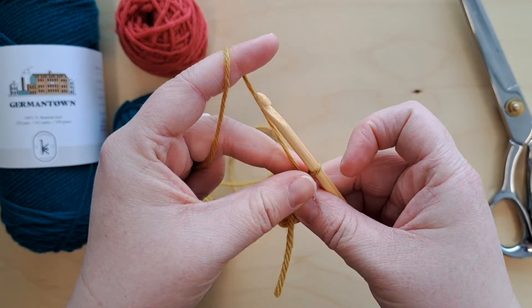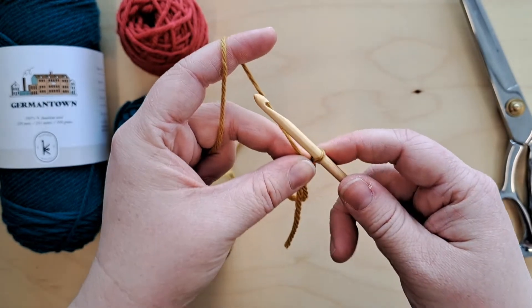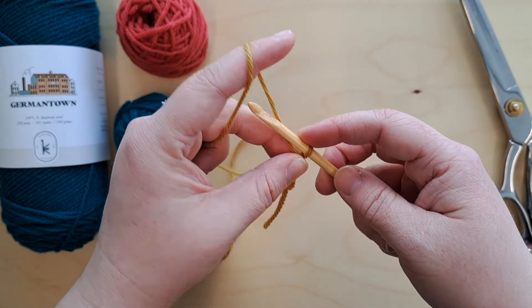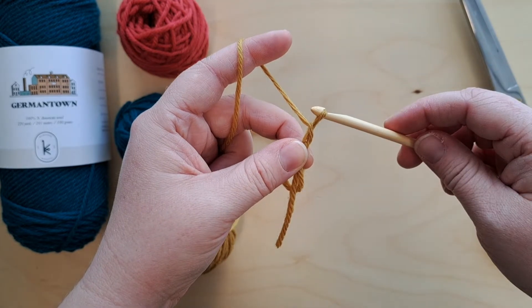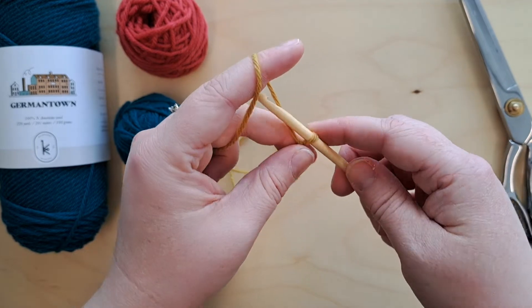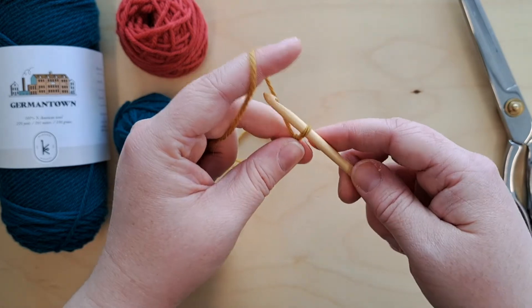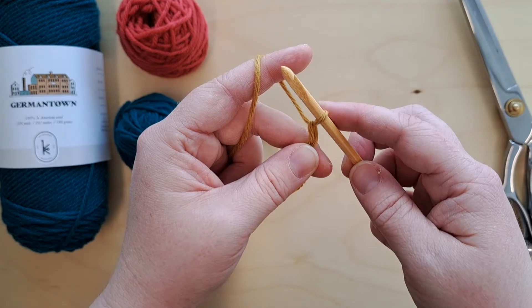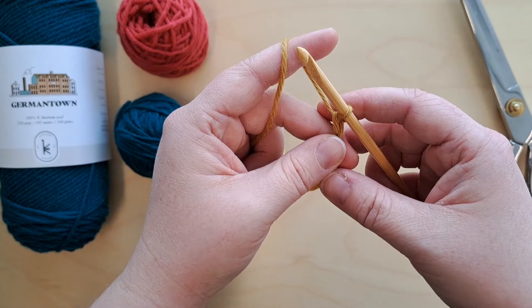As you're working, if you're crocheting with your right hand, your left hand should hold close to the crochet hook — you'll have more control this way. To make a chain, you yarn over and pull through the loop. We're going to do this a total of three times: that's chain one, here's chain two, and chain three.